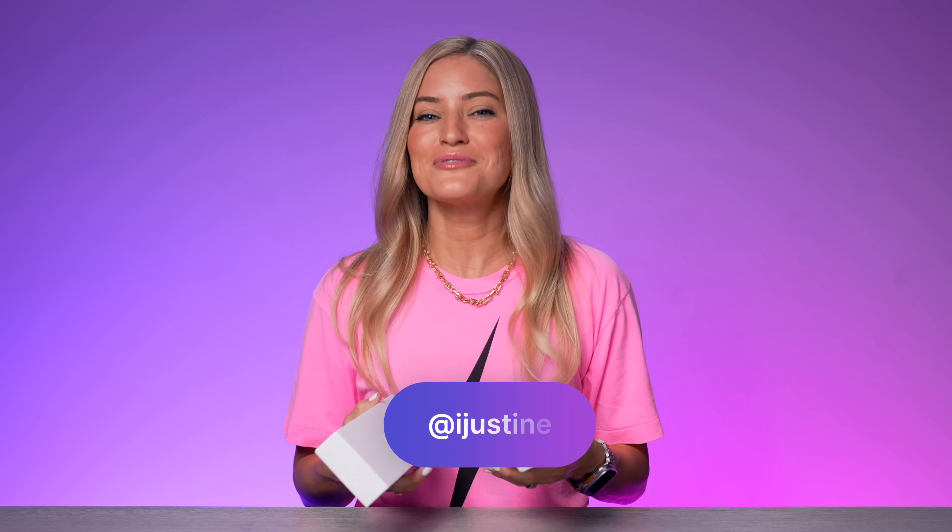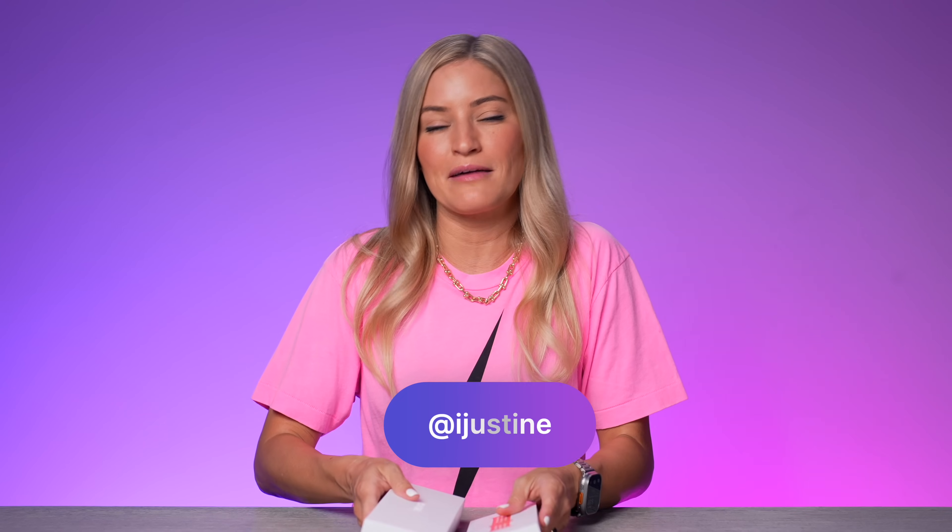Hello friends, today we're checking out the brand new Apple Watch Series 9 and brand new Apple Watch Ultra 2. If you guys are new to my channel, hi, I'm Justine and I'm obsessed with Apple and all things technology. The Apple Watch is one of my favorite pieces of tech, obviously next to the iPhone, but I'm so excited to show you guys this today.